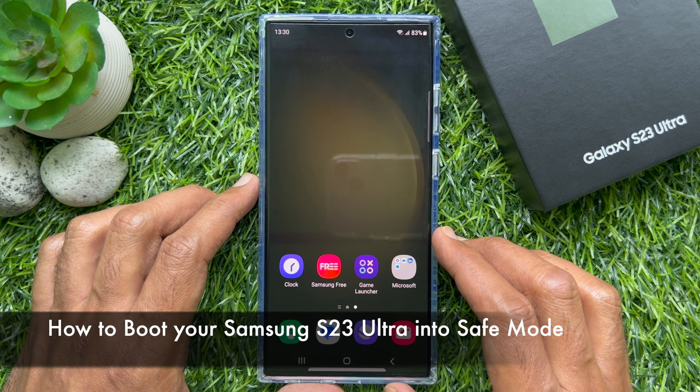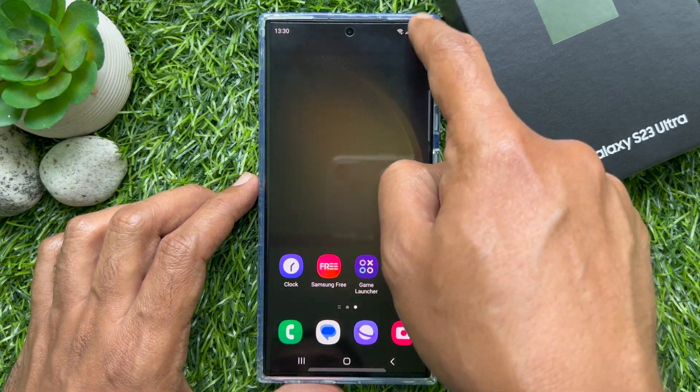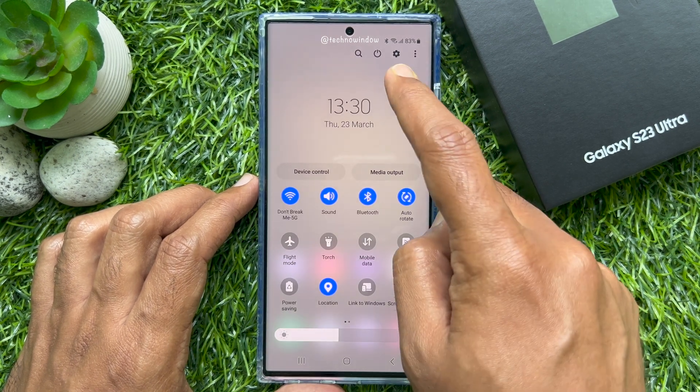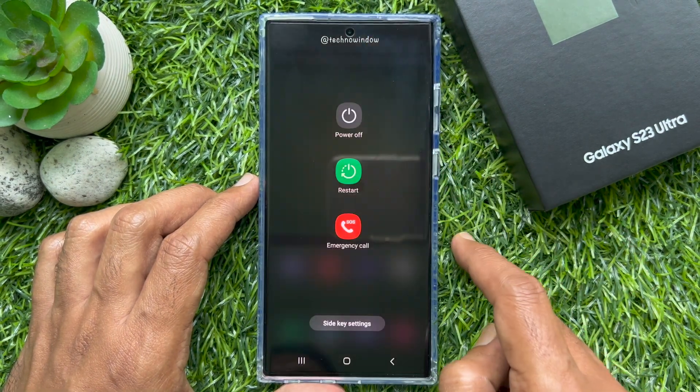First you need to open the power off menu. Swipe down twice from the top of the screen, then tap the power icon. The power menu appears.